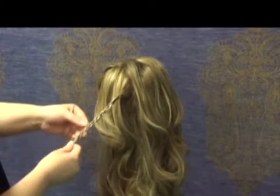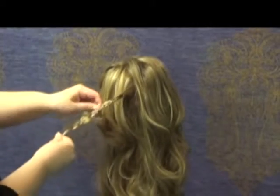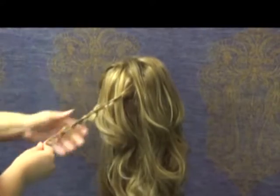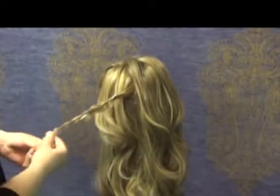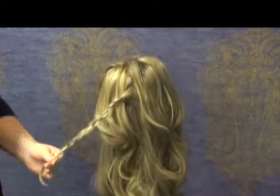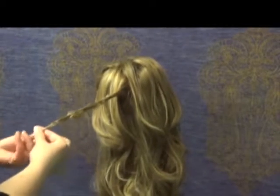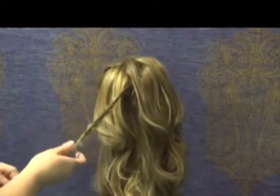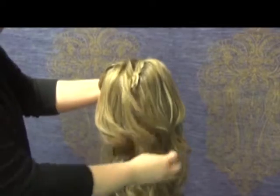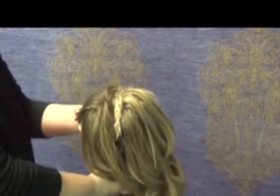Once you get to the end, you can loosen your braid up a bit and make it as messy as you'd like. Once you like how your braid looks, secure it with an elastic. From here, bring it up and over to see how it's going to look — perfect.